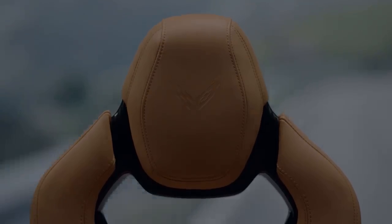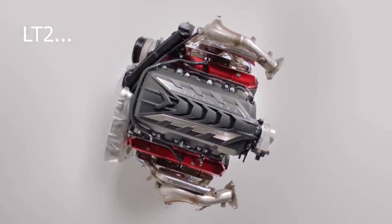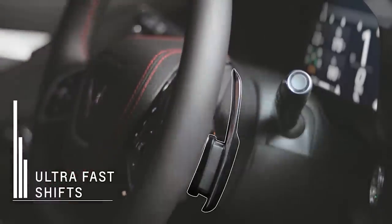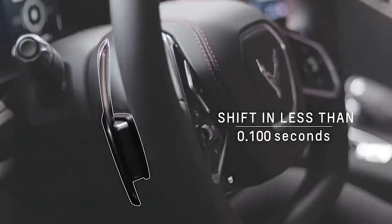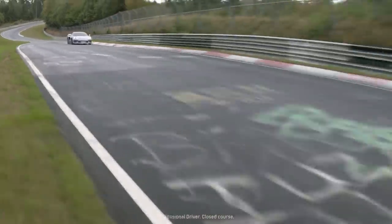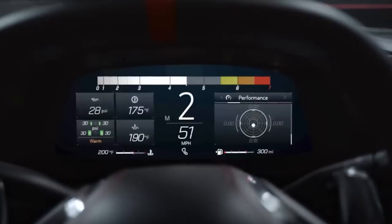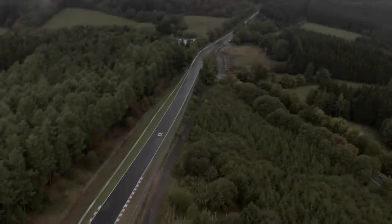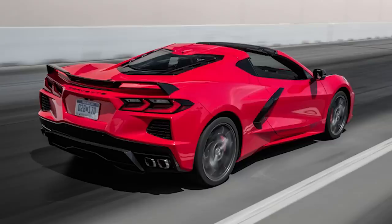We then move on to what I believe is where the 1LT truly shines — the mechanical aspect. No matter the trim you get, you have the same LT2 engine: a 6.2L naturally aspirated V8 coupled with the all-new 8-speed dual-clutch transmission made by Tremec. The first thing anyone will say is that the Z51 package adds horsepower and torque — yes, this is true, but it's minimal. You get 490 horsepower and 465 pound-feet of torque with the base car, and with the Z51 you add 5 in both of those areas. Chevrolet says that makes the base car only one tenth of a second slower to 60, and when it comes to the quarter mile they are matched, due to the extra drag from downforce produced by the Z51 spoiler. So if you're buying the Z51 purely for extra power, don't do it — only look at that option if you want magnetic ride control and will make use of the upgraded brakes and cooling capabilities.